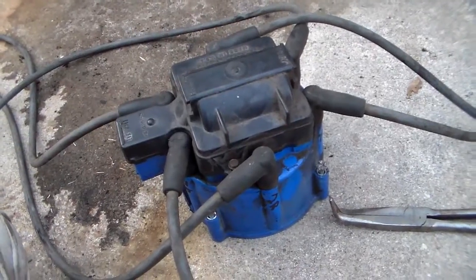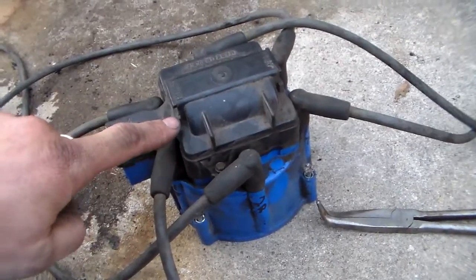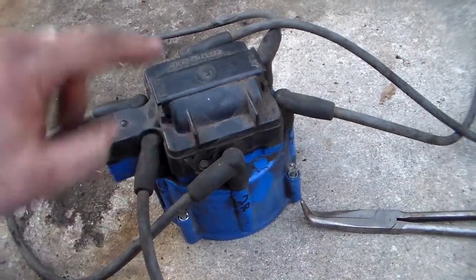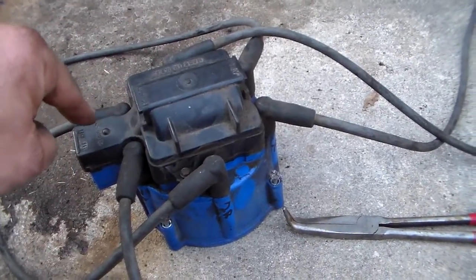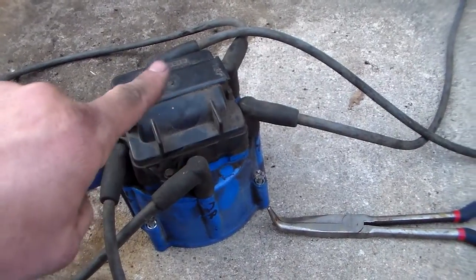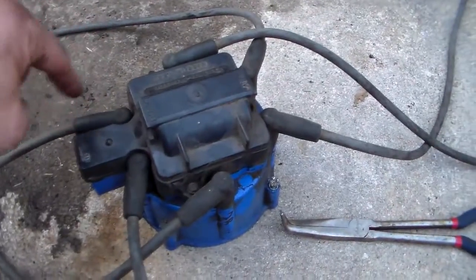Hey guys, how's it going? Well, if you own one of these older GM cars or trucks, frequently you're going to run into one of these. This is one of these HEI distributor caps that has the coil mounting in it — it's kind of a coil-in-cap design. When you go to put a new distributor cap on, do a tune-up, you have to swap out the coil onto your new cap. I'm going to show you how that works.